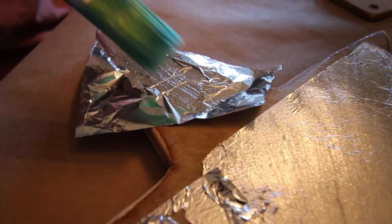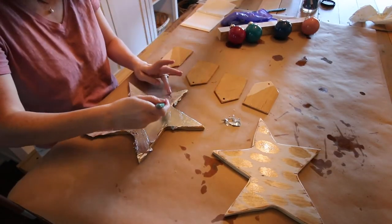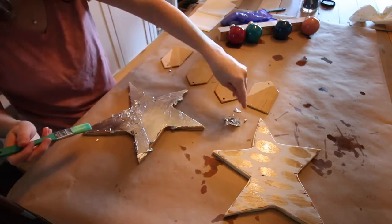Use a soft brush on the foil to avoid tearing or ripping it. Allow that to dry and then use your brush to break off any excess pieces. You can then apply a second coat of the sizing liquid and more foil if you want to.